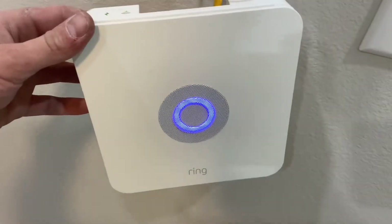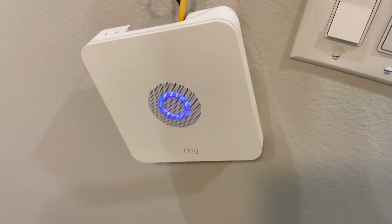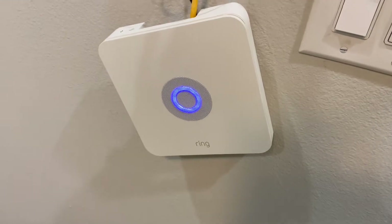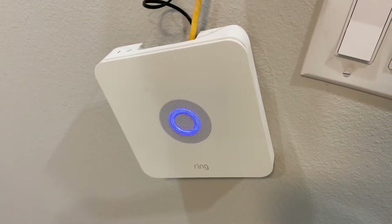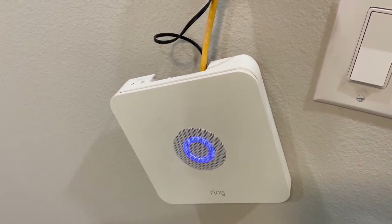Hey viewers, welcome back to the channel. Today's video is about the Ring Alarm system. We decided to go with the Ring Alarm for our alarm needs, and one thing that always bugged me about the Ring Alarm is...